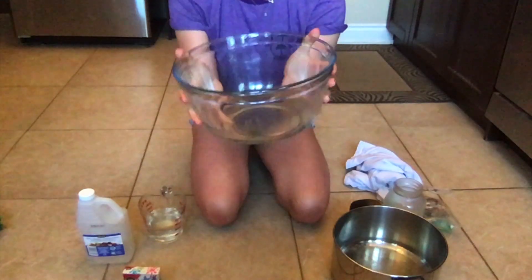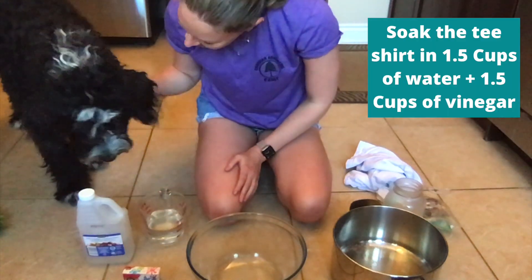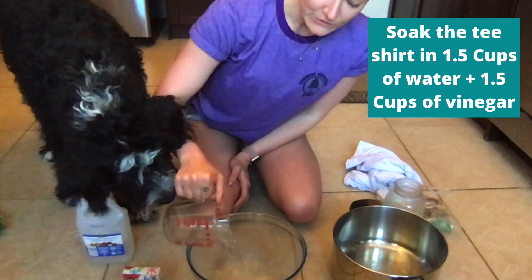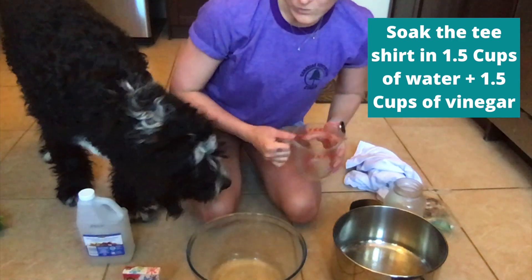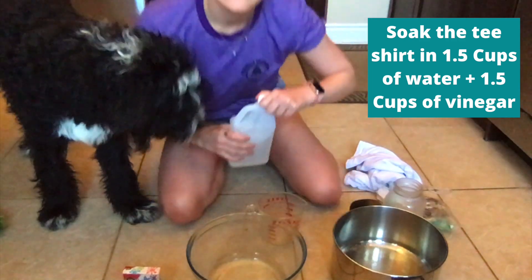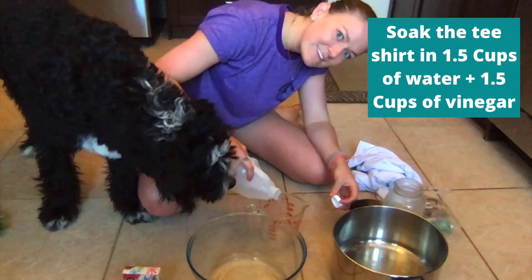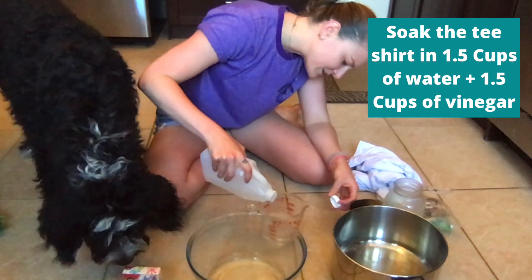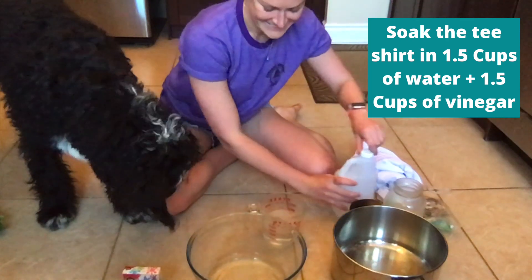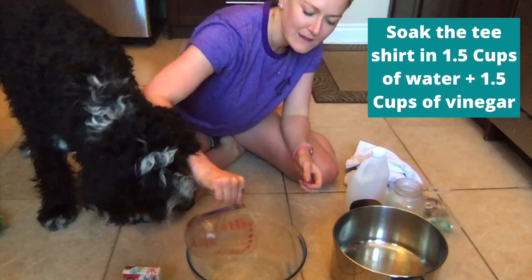The first thing that you are going to want to do is soak the t-shirt in equal parts water and vinegar. I'm going to do just one and a half cups of water and one and a half cups of vinegar. Hopefully my dog doesn't drink this — don't let your dog drink it, but it's totally non-toxic if they do. It's just gross. So I've got one and a half cups of water and one and a half cups of vinegar.